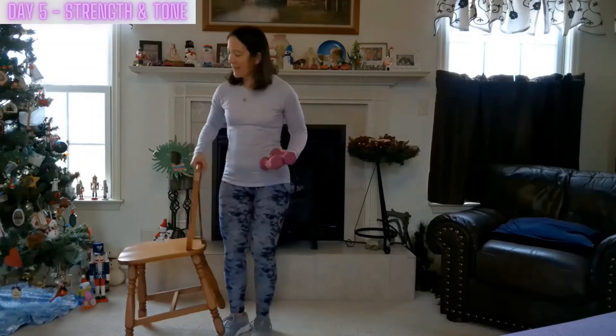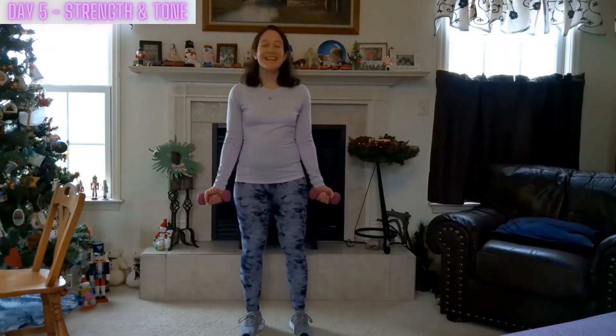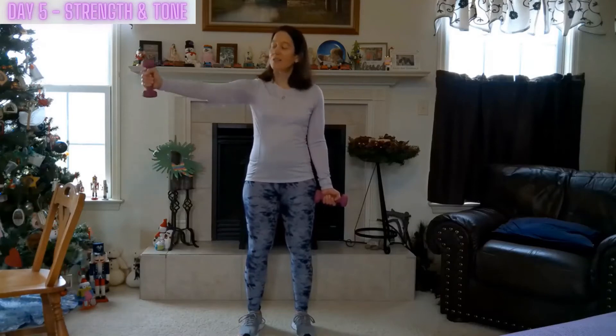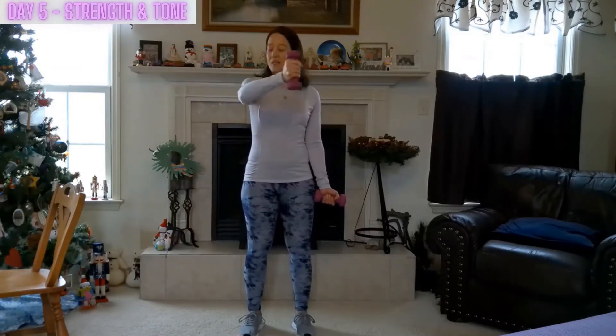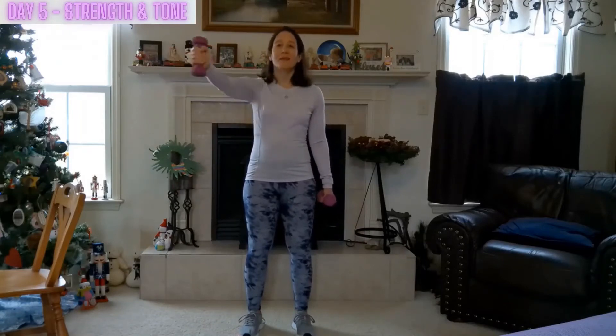We're going to grab both weights and set your chair aside, away from your workout area. Just a couple more exercises and then we'll be finished with today's session. We're going to lift that left arm to shoulder height and just give ourselves a nice big hug — just wrap around, opening up through the chest, strengthening that tricep and bicep, relaxing through the shoulder, and just rhythmically moving. Breathing, engaging the core.